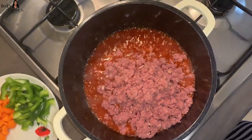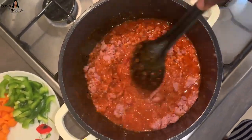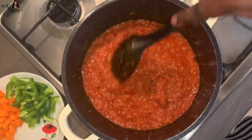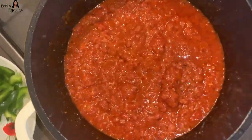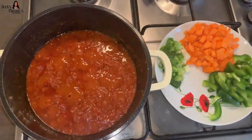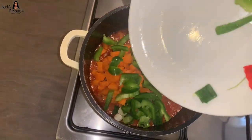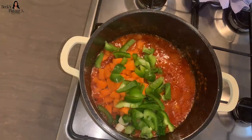Now I'm adding my corned beef into the stew. The stew is looking almost done. To find out if your stew is done, you have to see oil forming on top of the stew — that's when you know your stew is done. So now I'm going to add my peppers, my green peppers.